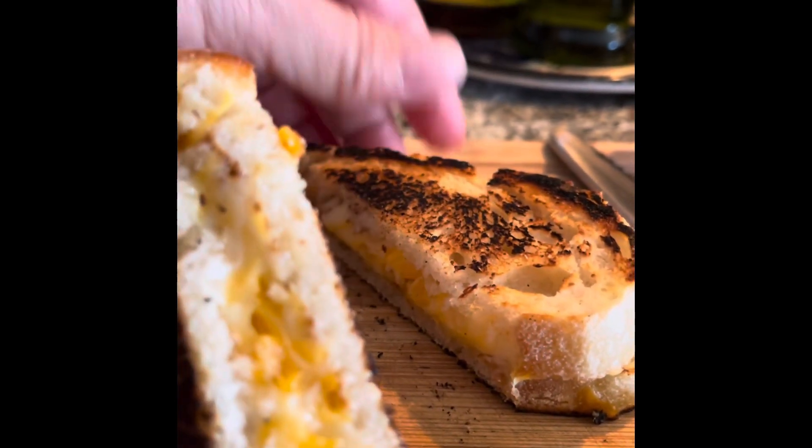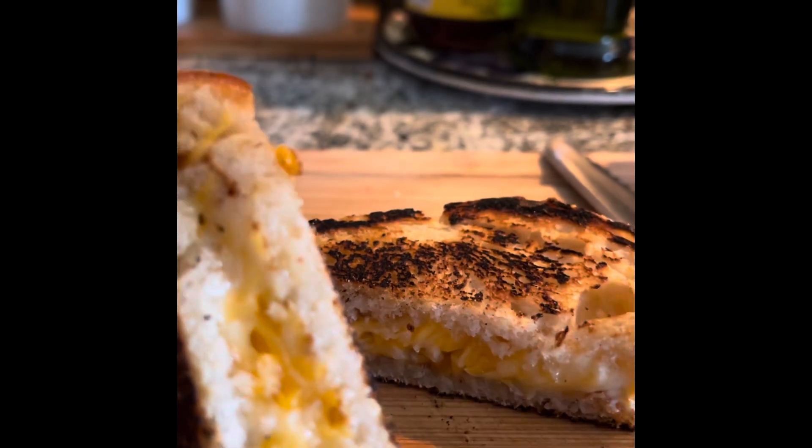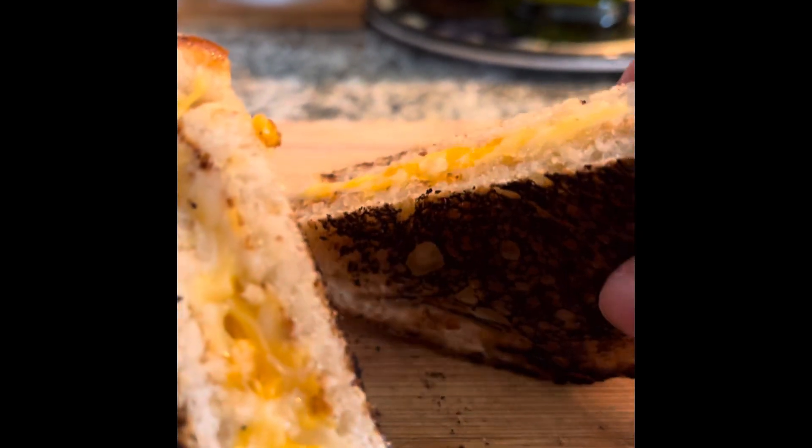Yummy, yummy, yummy. Grilled cheese, very easy. Now we're going to taste our grilled cheese. Mmm. Super easy breakfast.